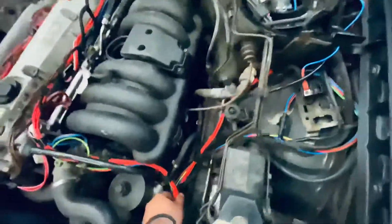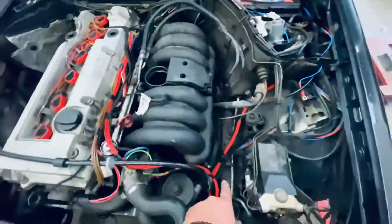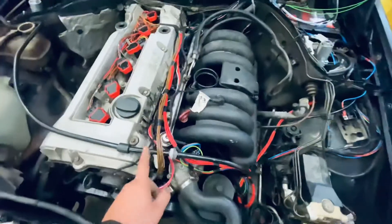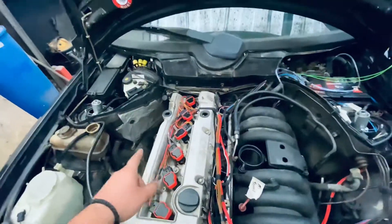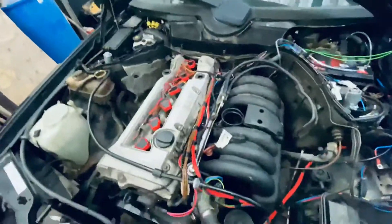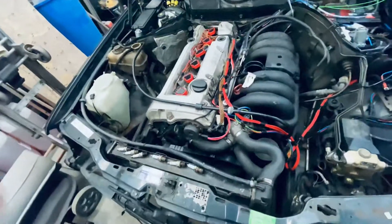This 12-volt supply, when ignition is on, goes to my coils. You can see for each individual coil I have one cable — this is how the previous ones were wired in. I have a ground for all my coils, and then for each individual coil I have a signal wire going to the MegaSquirt. After that, this is the original wiring loom — I just redid it in fresh cables because the previous ones were cracking.